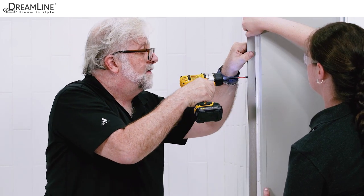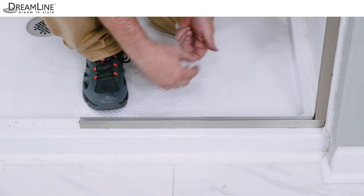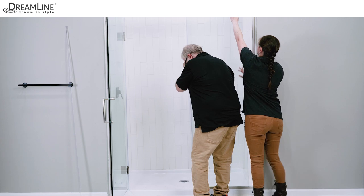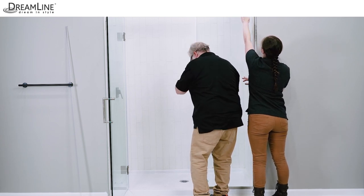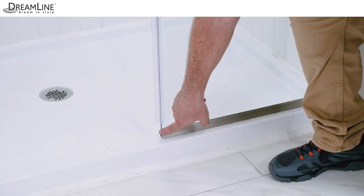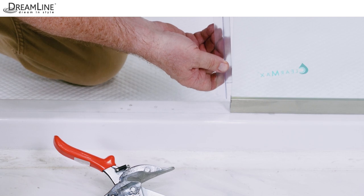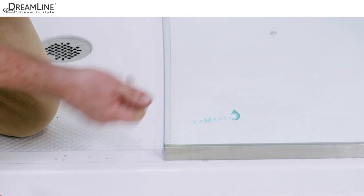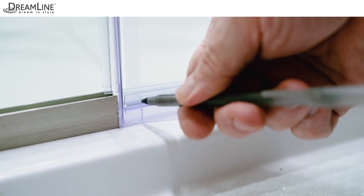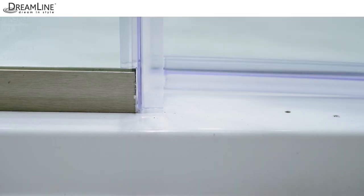Make sure the screws are fully countersunk in the U-channels. Insert the PVC spacer strips over the screws in the bottom U-channel and apply a quarter inch bead of silicone in both U-channels. Carefully place the inline panel back in its adjusted position in both U-channels. It should also be flush with the cut edge of the bottom U-channel. Next, reinstall the strike vinyl, marking and notching it by trimming just the sides so it fits around the bottom U-channel. From inside the shower, close the door and mark the sweep where it meets the strike vinyl. Notch only the inner aspect of the sweep so it fits neatly around the strike vinyl for a tighter seal.